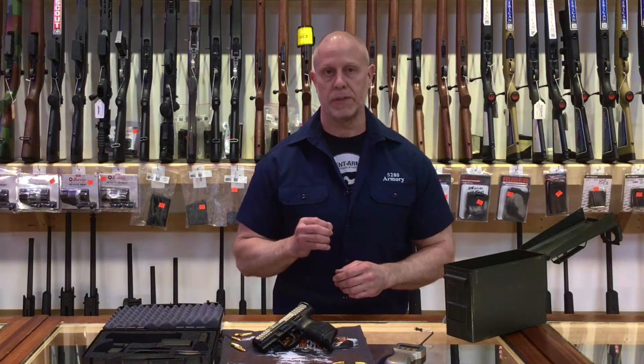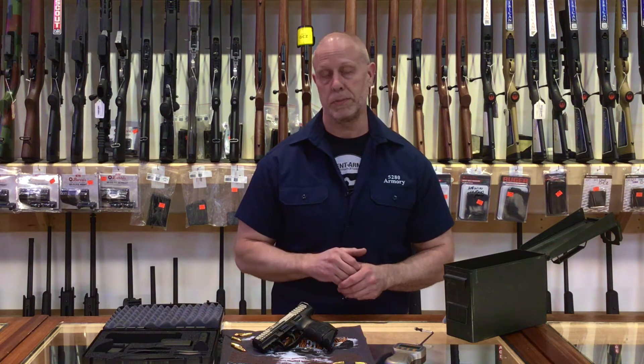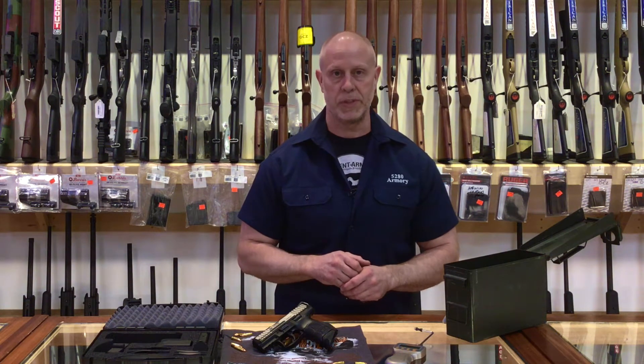The new VP9SK pistol has the same precision strike action trigger that the larger VP series pistols have. It has about a quarter inch of take up, a single action break, and a very short reset.